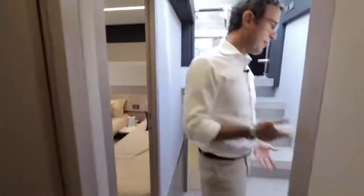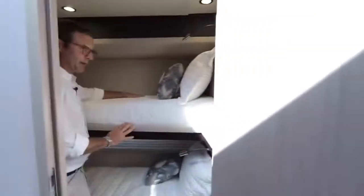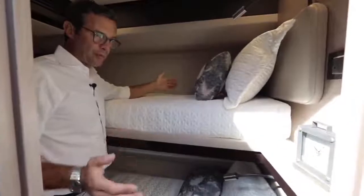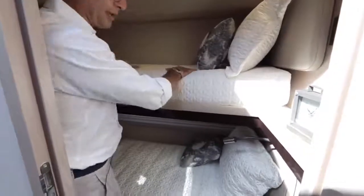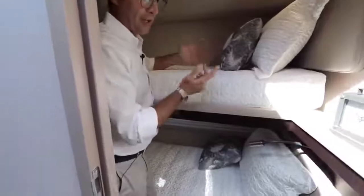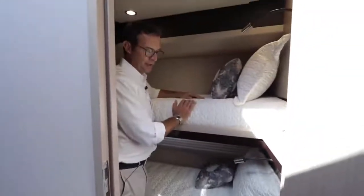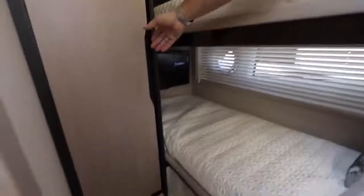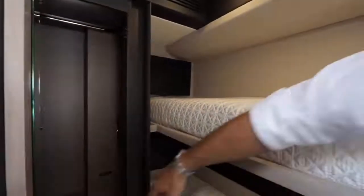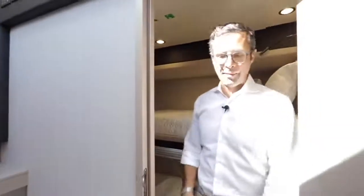The fourth cabin is in a bunk bed configuration — very wide and comfortable. The access between bunks is easy, making it perfect for kids or even adults for an overnight stay. Each bed has its own dedicated audio-video system and TV. There's also a closet for clothing and shelves. Four cabins in a 66-foot flybridge is a fairly unique layout.